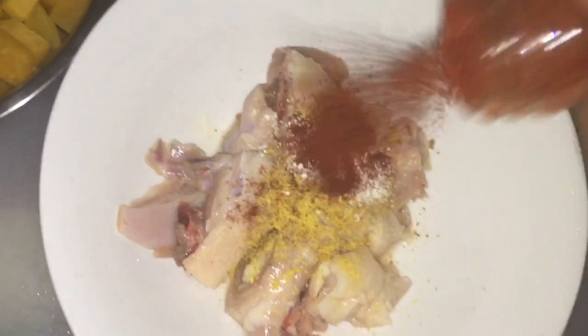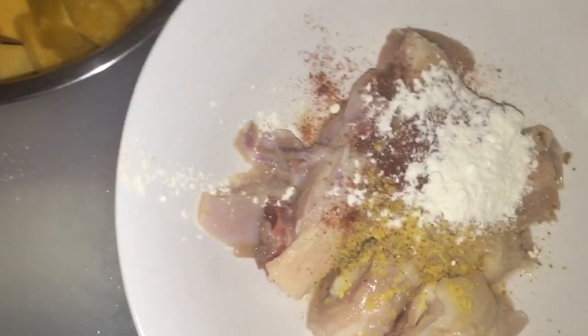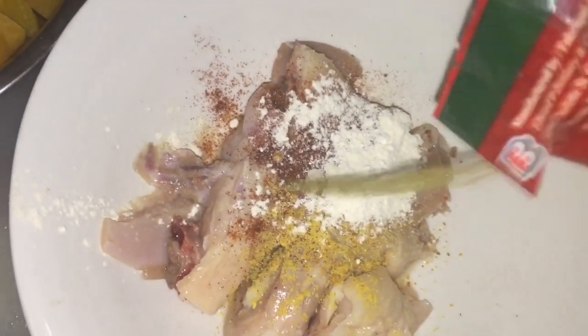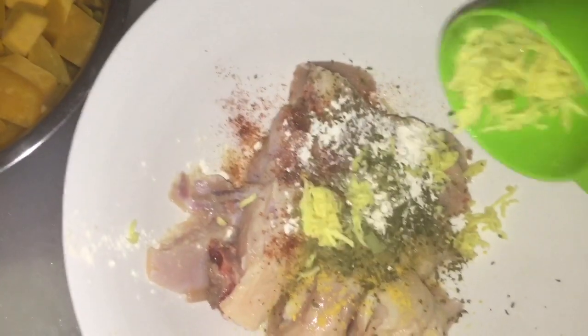I'm gonna put some pepper, paprika, garlic powder, and we're gonna put some thyme powder, and some parsley flakes, and put in the ginger that I grated up.